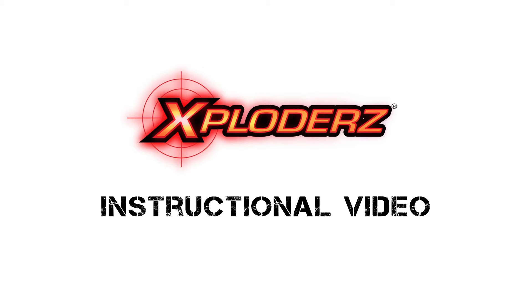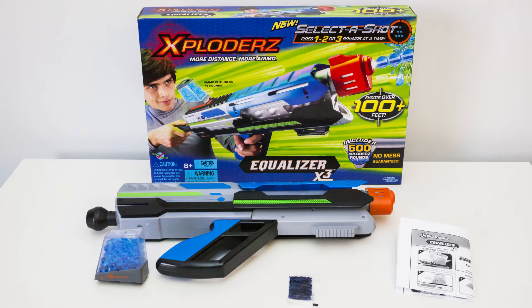The Exploders Instructional Video. The Exploders Equalizer.